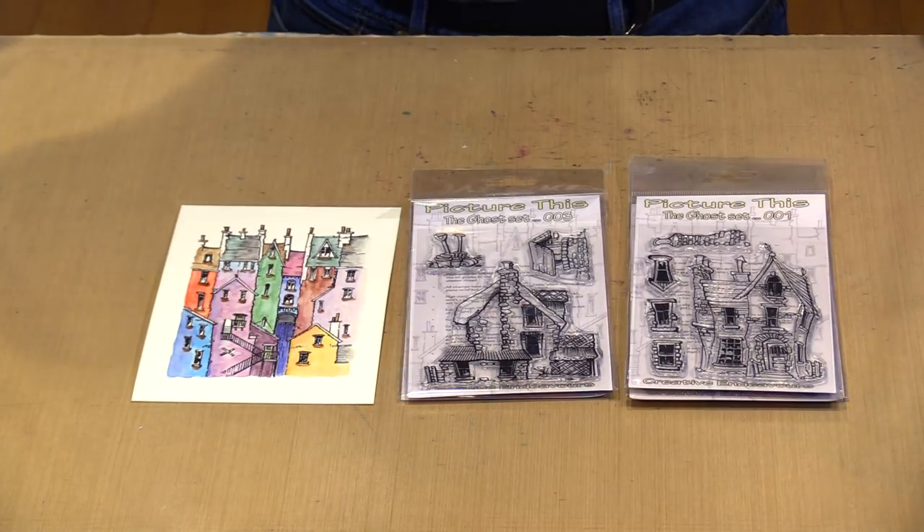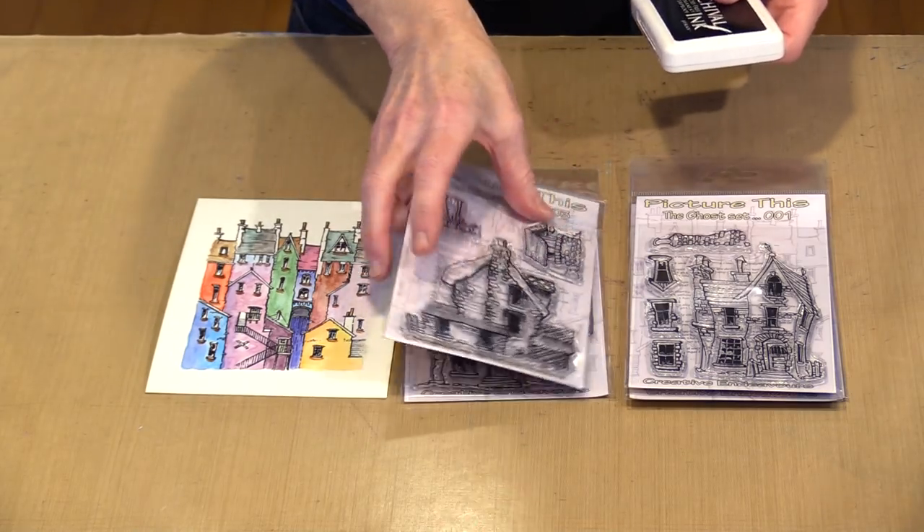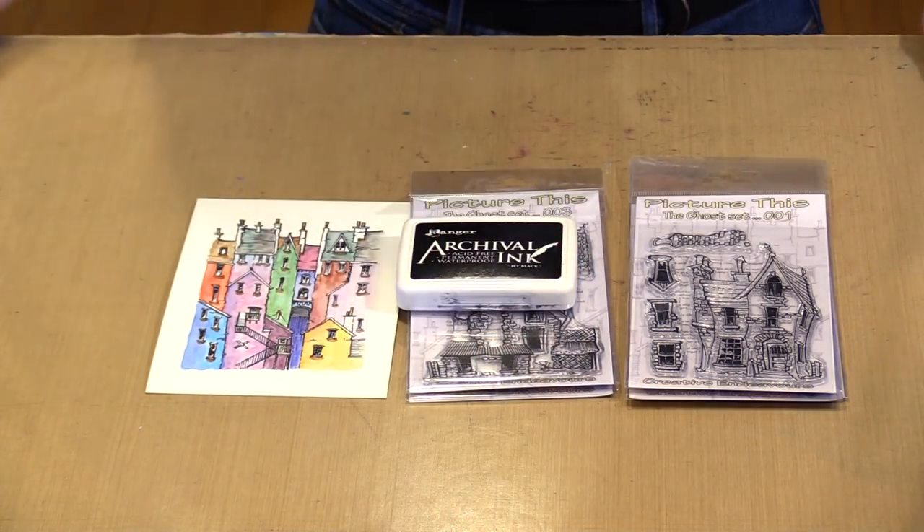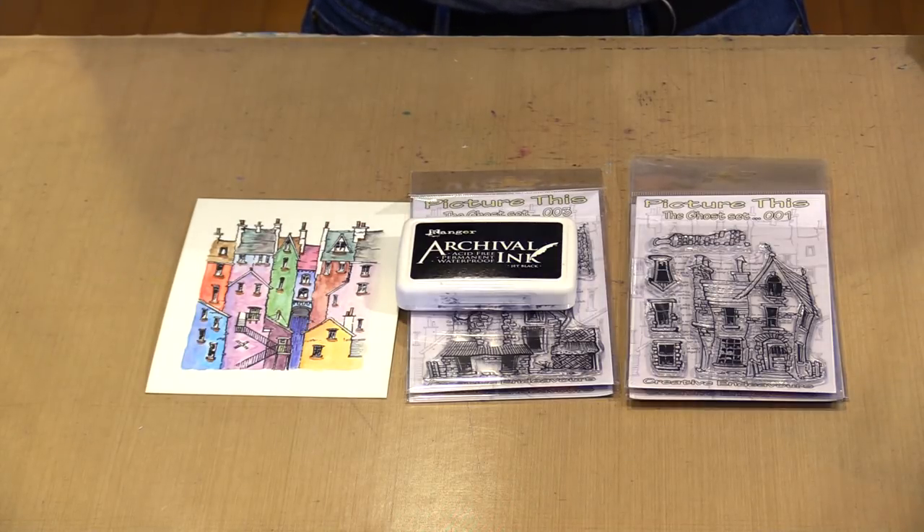Let's talk about ink for a second. PictureThis recommends a water-based ink — it's printed inside on the packaging. They tell you that a solvent-based ink, or the cleaner used on a solvent or oil-based ink — which is what archival is — can degrade the stamps. But the key words for me are 'over time.' If they're going to degrade the stamps over the next four or five years, I really don't care. They recommend water-based inks, but this is a matter of choice.